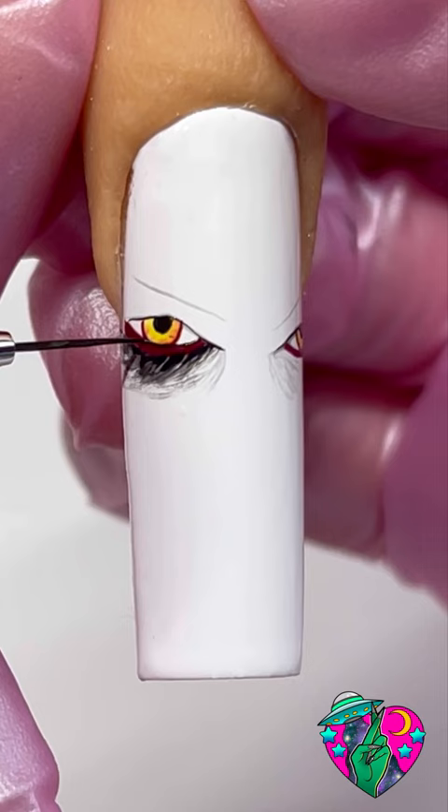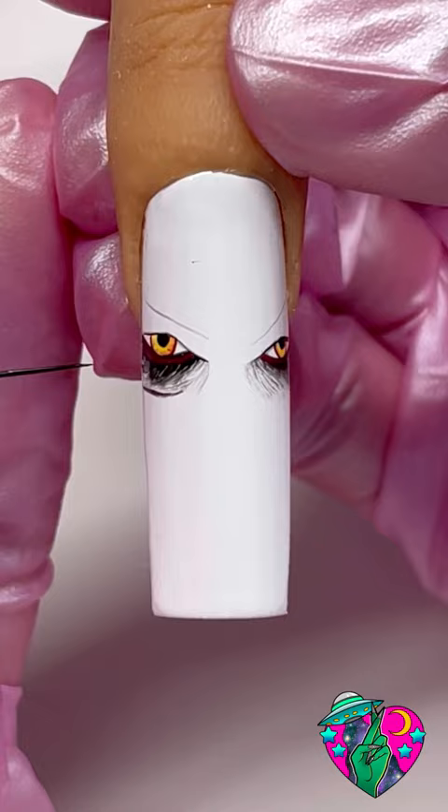I mix some black gel into the shade Sinister and outline the bottom part of his eyes. Now using some shading gel you want to create two lines for wrinkles right here. These marks are going to be very important in your art later.